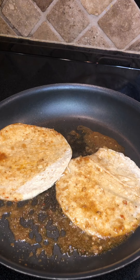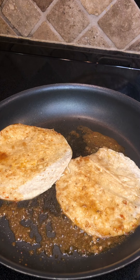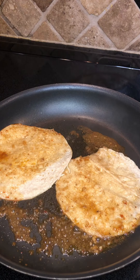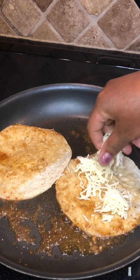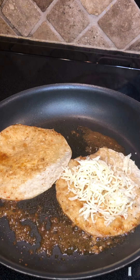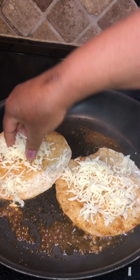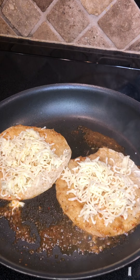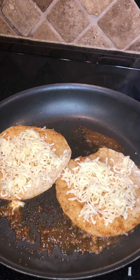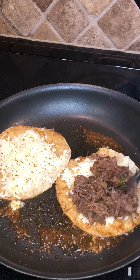Just let that set, then take your mozzarella cheese and while the tortilla is cooking, put the cheese down. You can put as much cheese as you want — well, you definitely need cheese in it! Then we're going to take a little bit of the beef shank and put some on the inside. I also got some of the onion from the broth in here.